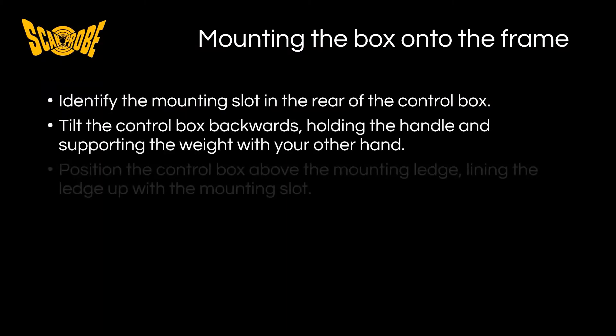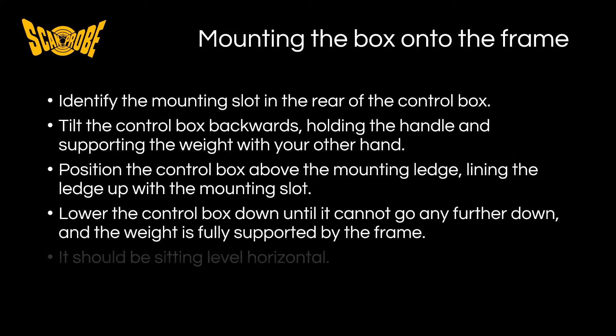In summary, when mounting the control box onto the frame, be sure to identify the mounting slot in the rear of the control box. Tilt the control box backwards holding the handle and supporting the weight with the other hand. Position the control box above the mounting ledge, lining the ledge up with the mounting slot. Lower the control box down until it cannot go any further and the weight is fully supported by the frame. When the box is mounted it should be sitting level and horizontal.